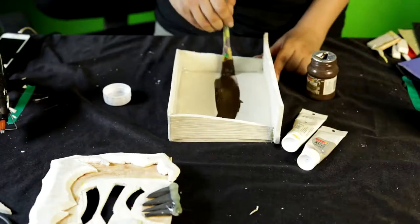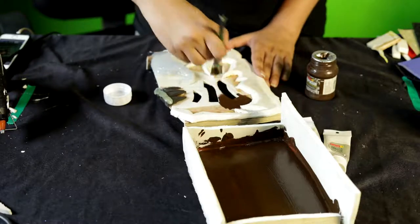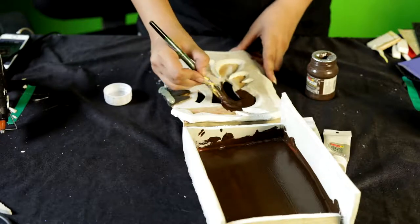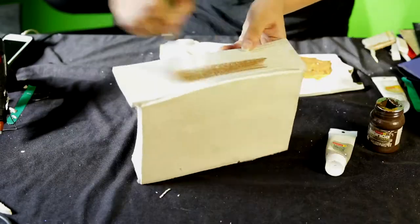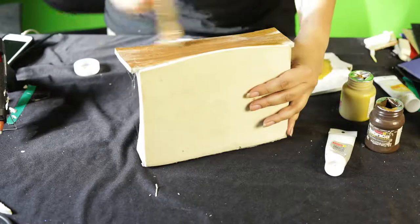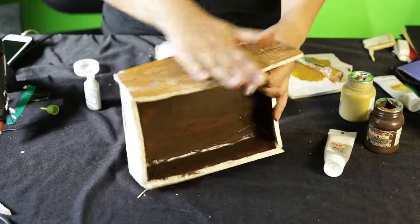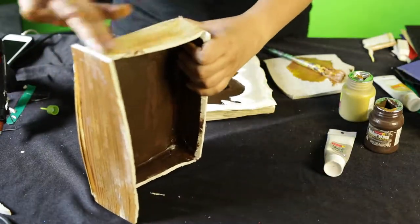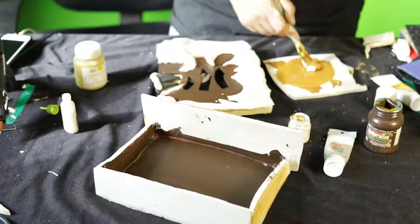We're going to paint the inside of the book brown because you don't want people seeing the white foam. Then I'm going to use the same color of brown to paint the book, with a little bit of shading and texturing using a paintbrush. Now I'm using a little bit of old muddy mellow colors for the pages because this is a Necronomicon — it's an old book, it's not brand new. Using my hand, I'm using white paint to smudge it around and give it a little rusty and dusty effect. If you're not happy with it, you can always add more white paint to make it look slightly lighter.